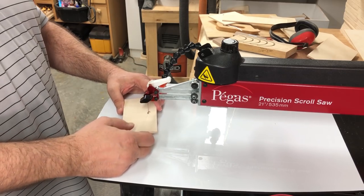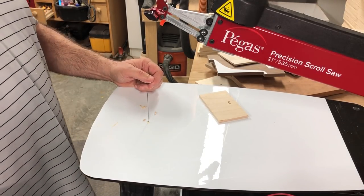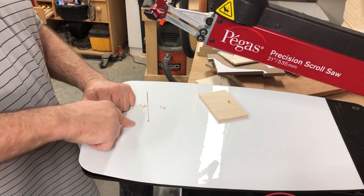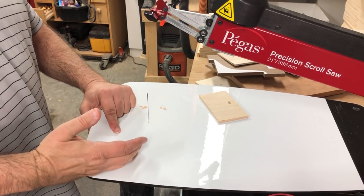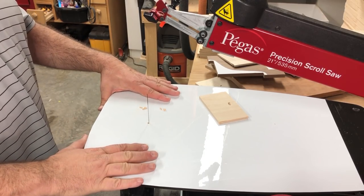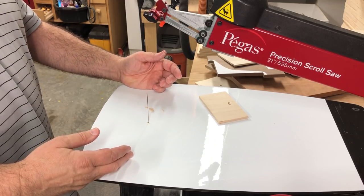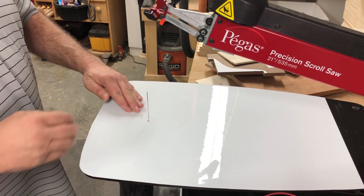Now let's talk about the negatives of a zero clearance table and why you might not want to leave it on all the time. The Pegas scroll saw table has holes for dust extraction, and unless you painstakingly drill those holes in this piece too, you won't be able to use dust extraction. I don't use dust extraction on a scroll saw anyway, so it's not a problem for me. I also don't leave the zero clearance table on except for projects where I need it — it's not that common that you're cutting very small pieces you need to save, but it does happen.